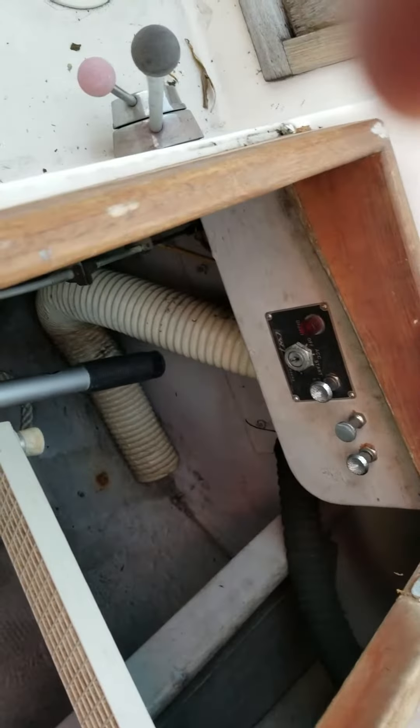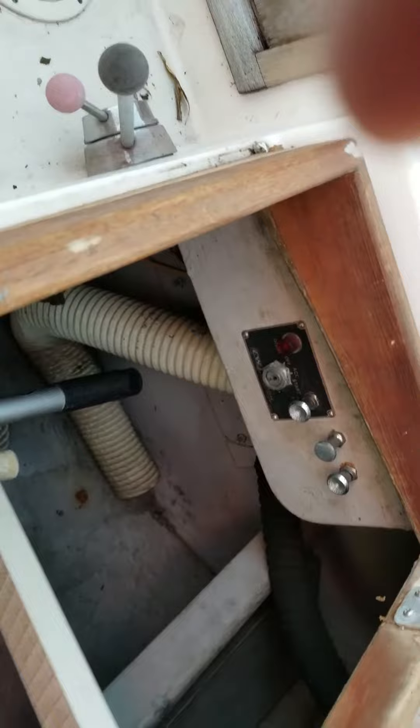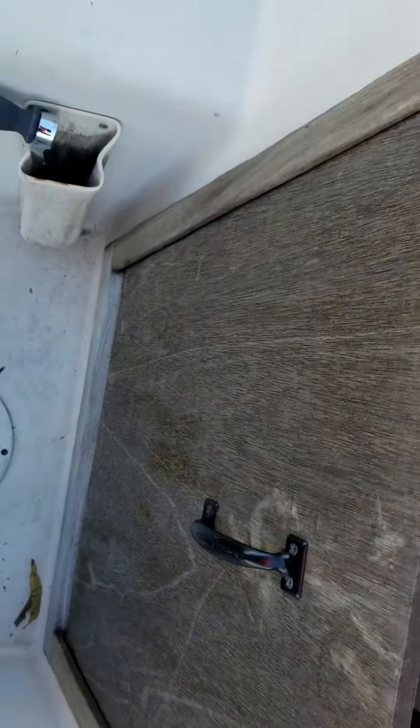That's where the old engine controls and keys used to be. This compartment I just use for my ladder and anchor. I need to get another anchor. Inside the cabin I've got some old plywood that needs to be fixed.